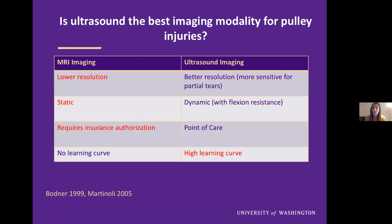You might wonder whether ultrasound is the best imaging modality for pulley injuries. Many people think yes, including myself. The reasons are that it has better resolution and therefore is more sensitive for partial tears, it's dynamic and you can use flexion resistance, and it's point of care so it doesn't require insurance authorization. However, the one large downside is that there is a high learning curve compared to MRI imaging.